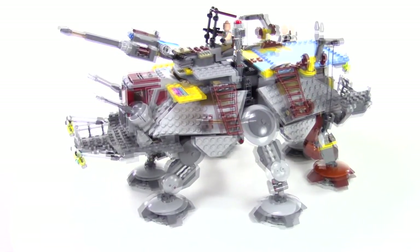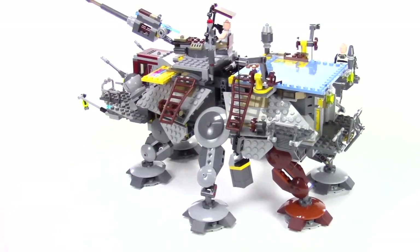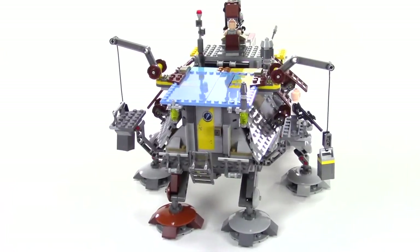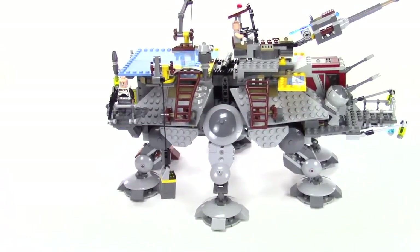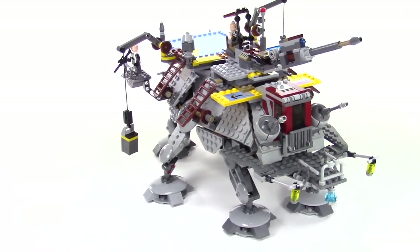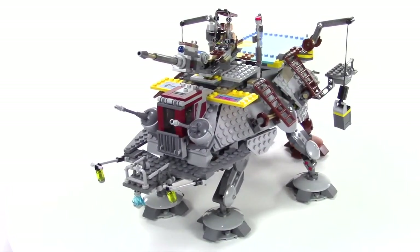I think it's a great build. The minor little complaints I have — I wish the clone troopers would have come with their helmets. And I think Captain Rex really should have had some blue on his uniform, kind of the blue shoulder pads. That's the look on the show that we're familiar with. He's really a beloved character in the Star Wars universe, so I wish they would have done a little better job on him.